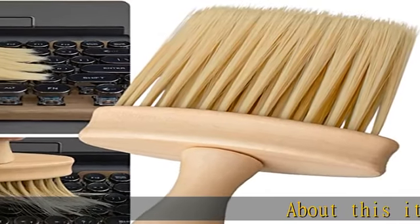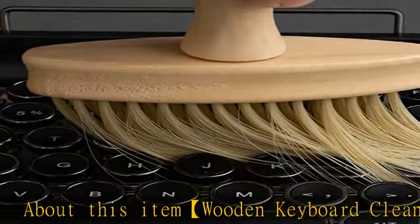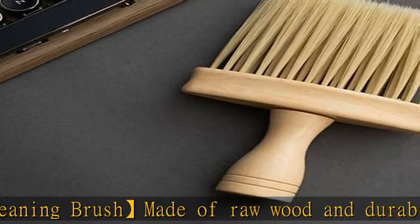About this item: wooden keyboard cleaning brush made of raw wood and durable nylon bristles. The handle feels good to the touch and the bristles are soft to clean without damaging the device.